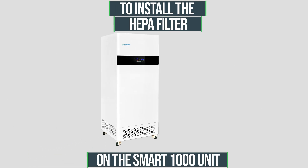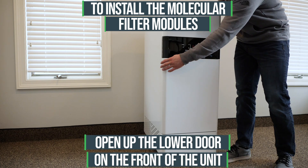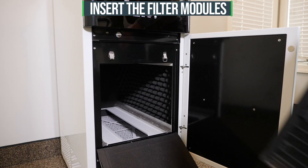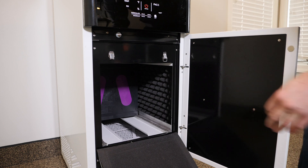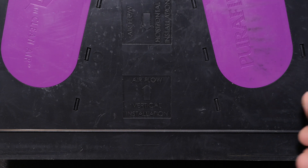To install the molecular filter modules, open up the lower door on the front of the unit under the LED display screen. Unfasten the two buckles and the hatch for the filter modules will swing open downwards. Insert the filter modules by sliding two half filters into the cabinet of the unit. When inserting your filter material, be sure to pay close attention to the arrows on the filter that indicate proper airflow direction. For the 500 SMART unit as well as the 1000 SMART unit, airflow arrows should be pointing upward towards the top side vents of the unit.